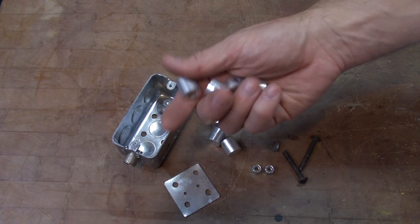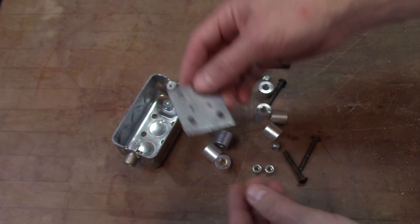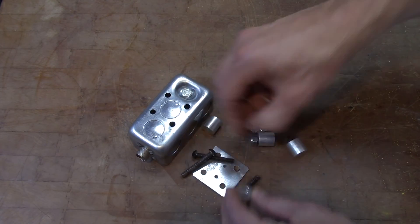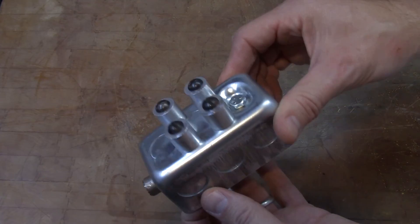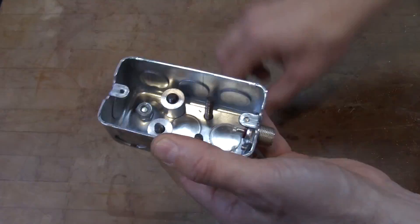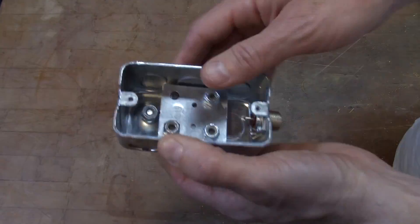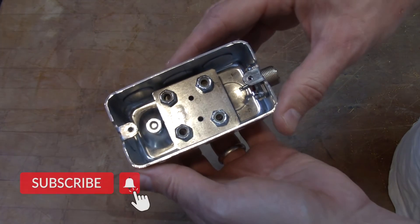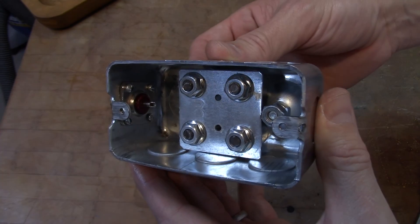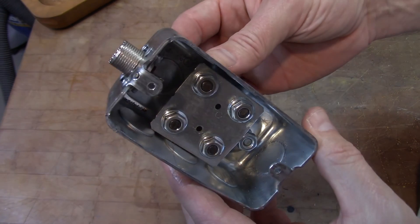I'll also be using eight of these aluminum spacers, four random bolts, four nuts, and that small piece of sheet metal. Here's how this part goes together — this will be the bottom legs, and on the inside it goes together like this. The legs and spacers are actually designed to act as a heat sink and they're not there just for looks. I swapped out the other nuts for these, and you can see the spacers underneath the metal.